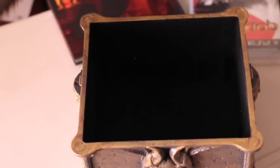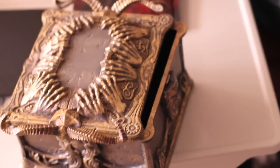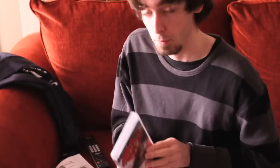God of War 3 Ultimate Edition. I'm kind of surprised — wasn't there supposed to be a soundtrack in here? Maybe that's the European version. Well there you go. God of War 3 Ultimate Edition for America. Everything you get right here. The box, the art book, and the game. Alright, we're gonna go play this now. Have fun.